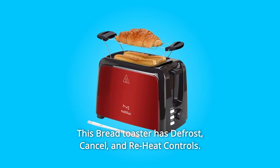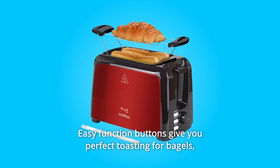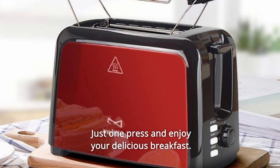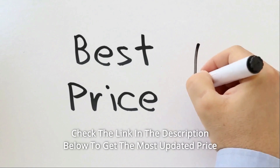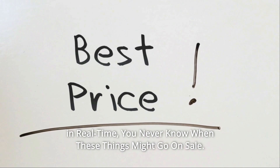This bread toaster has defrost, cancel, and reheat controls. Easy function buttons give you perfect toasting for bagels, bread, waffles, and more. Just one press and enjoy your delicious breakfast. Check the link in the description below to get the most updated price in real time — you never know when these things might go on sale.